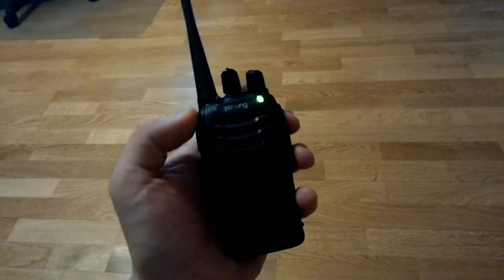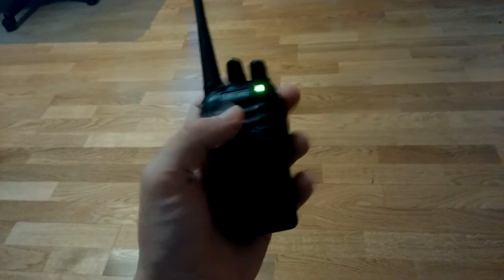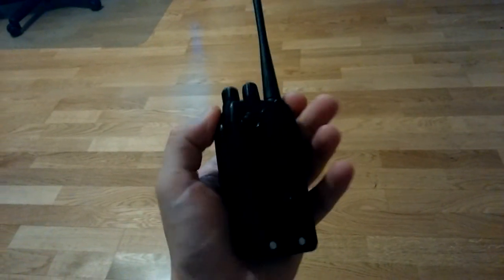I'm JC and today I'm going to show you my cheap Chinese Pofung BF-888 and I'm receiving the local repeater here, which is about 15 kilometers away.